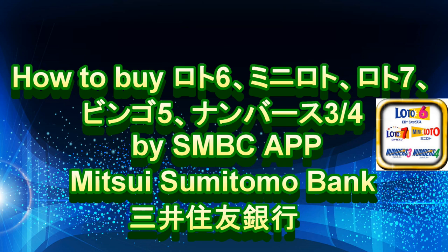Hi everyone, it's James. I'm going to show you how to buy your Lotto 6, Mini Lotto, Lotto 7, and Bingo 5 numbers 3 and 4 by Mitsui Sumitomo Bank's app.